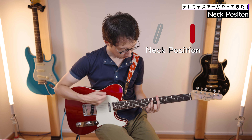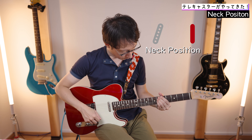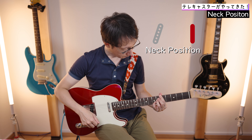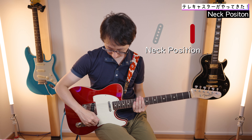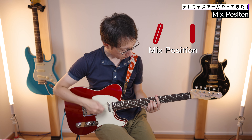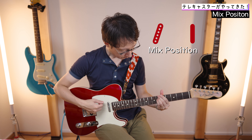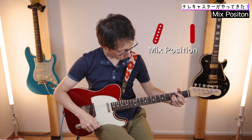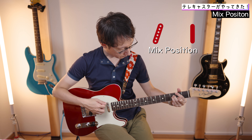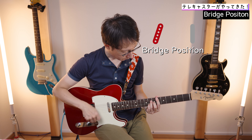Mixed position is different from each other. Thank you.